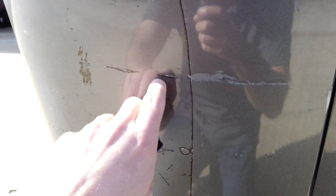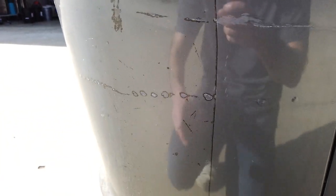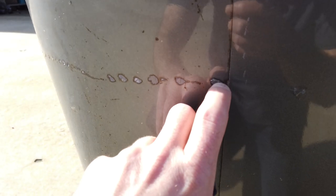Let me look here. It's a pretty bad gouge. Looks like the film did its job up here, though. Same here — it's probably from the same time something was hit. This one punched through from the looks of it.